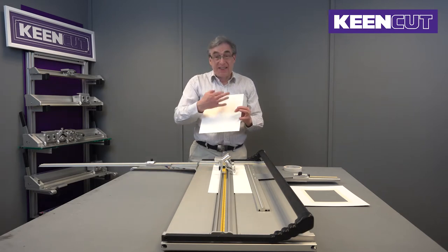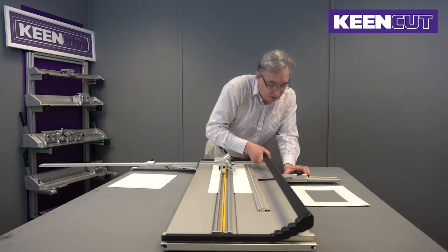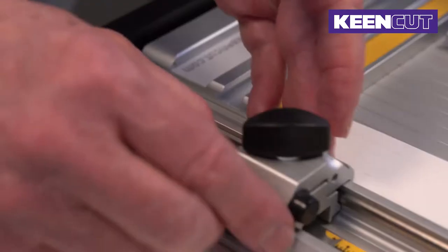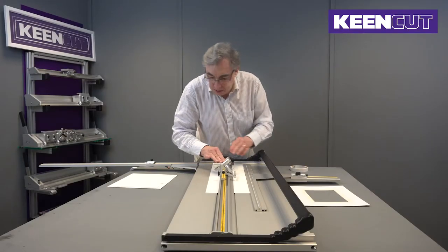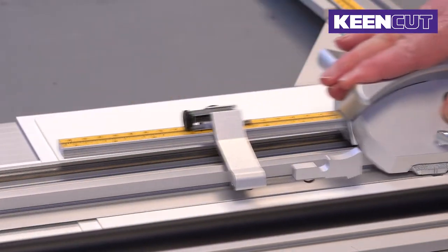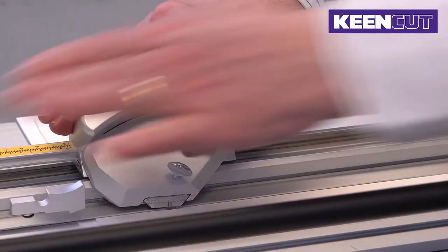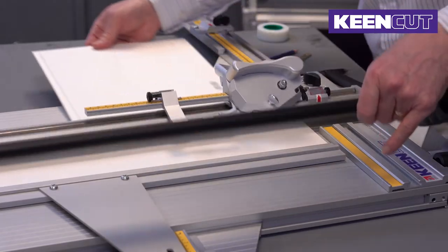The window we want is going to be 60 millimeters — just over two and a quarter inches. So we're going to cut the main window first. That's 60 millimeters all round, and then we just cut the window.